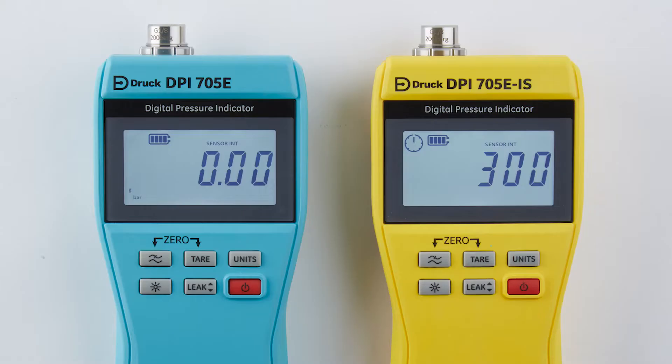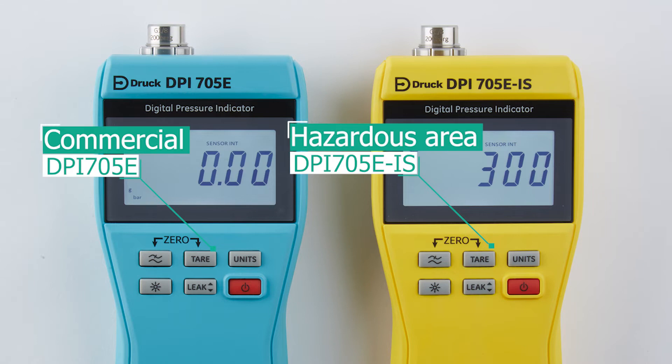Like its predecessor, it is available in both commercial and hazardous area versions as well as maintaining its IP54 rating. In this video I'll be talking about the main differences and the improvements that we've introduced into the new DPI-705E.